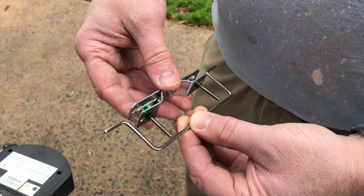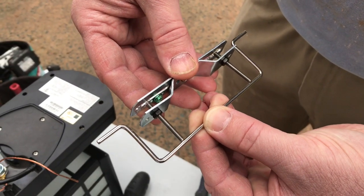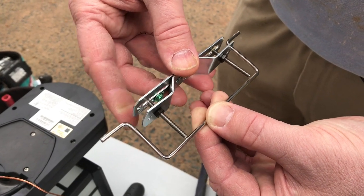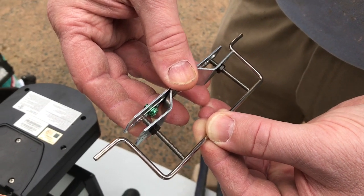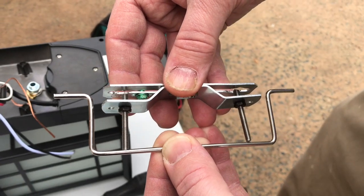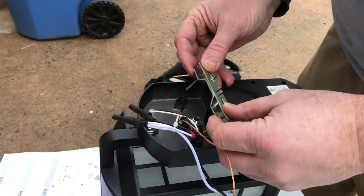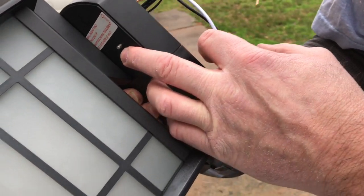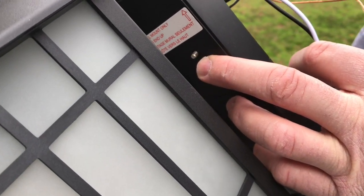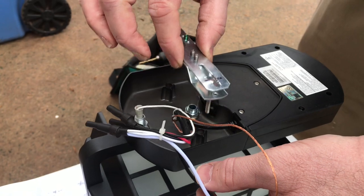Now we'll take our little tool here and eyeball this before we actually mount it up. As you can see the ends of these bolts are hitting the edge and drawing a straight line down this back bracket it looks like it's lined up pretty good. I think we can go ahead and tighten down these bolts, but before we do let's test fit it one time — stick it in the holes. As you can see it's mounted there nice and flush and there's just enough thread sticking out to put our little caps on and tighten all the way down.